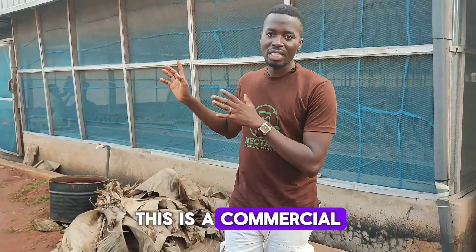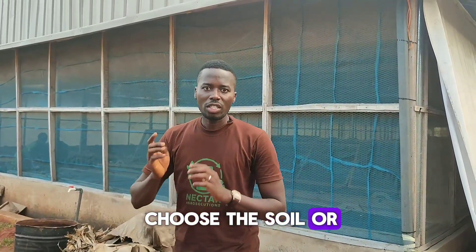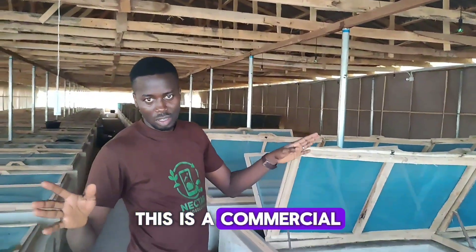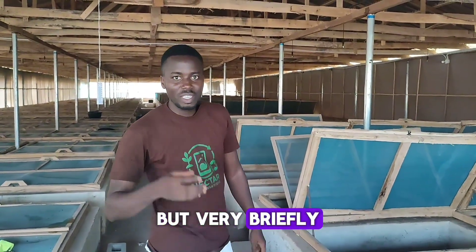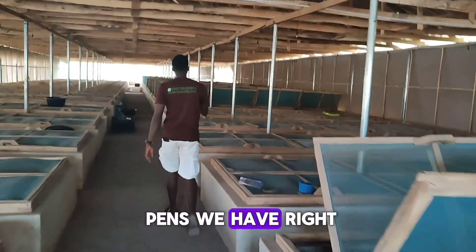This is a commercial snail farm and I want to show you something for yourself, so you can choose between soil and soilless. Take a look at the number of pens we have here on this commercial snail farm — you can see the pens to my right and also to my left.